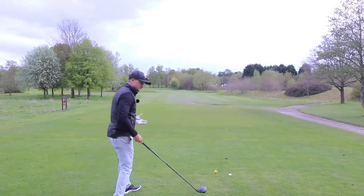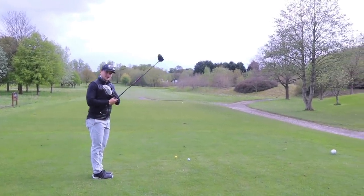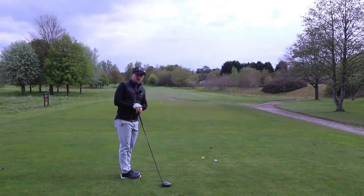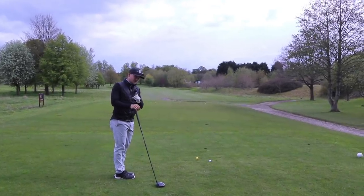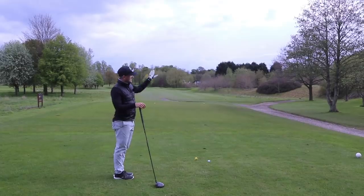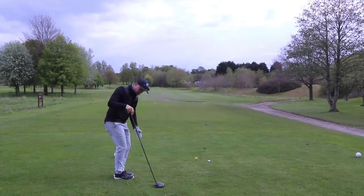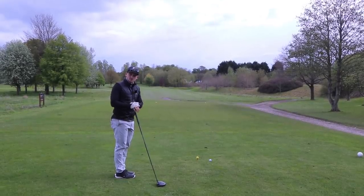So grip - what are we looking to have with our grip? A really nice simple routine. I would definitely recommend thinking about this on the driving range first before taking it to the golf course, but by all means take it to the course. Mike went from fades and thin fades to high draws - I genuinely mean that, I'm not making this up.